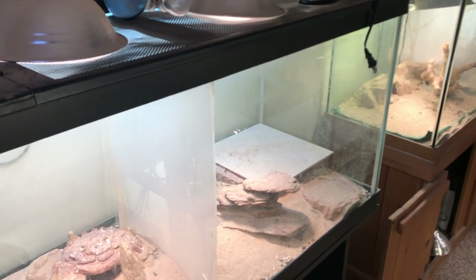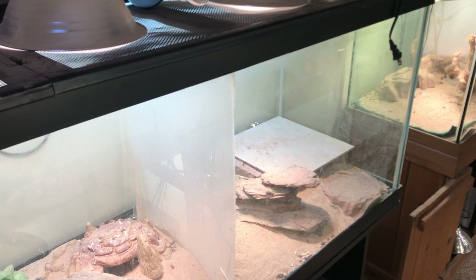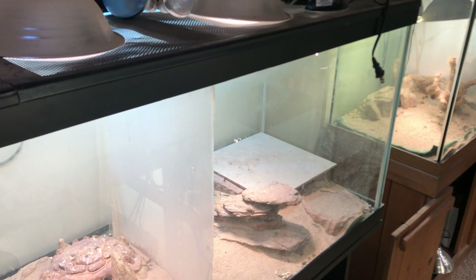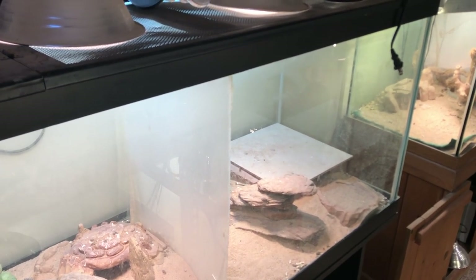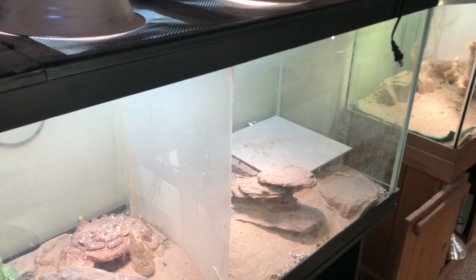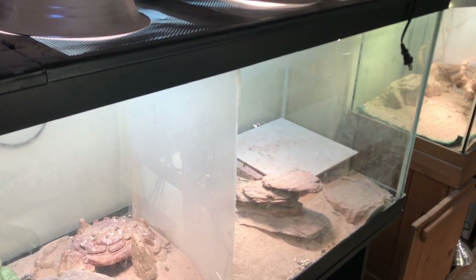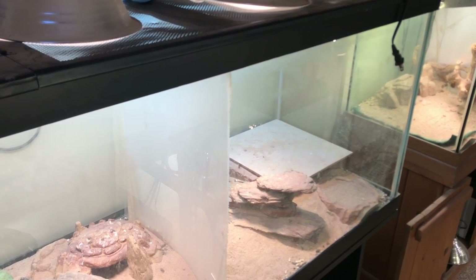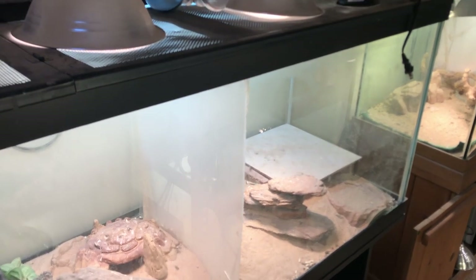Today I'm going to show you Collared Lizard Care 101. You can go over everything you need to know from enclosures, temperatures, lighting, and food to properly care for your collared lizard. Generally I like to say that every enclosure should be around at least 75 gallons or equivalent, so this gives enough space for adequate movement for a very active species like a collared lizard.